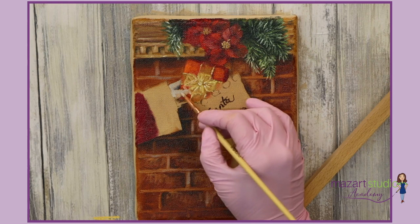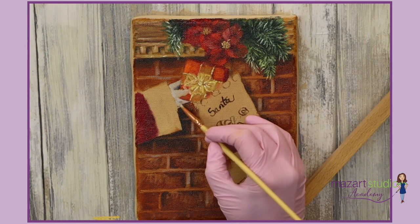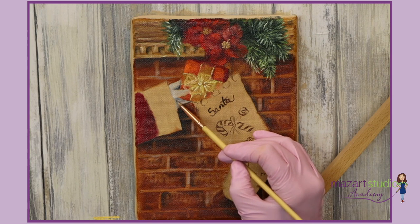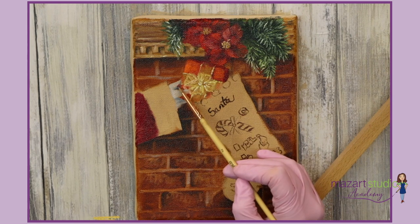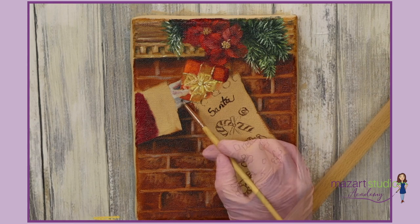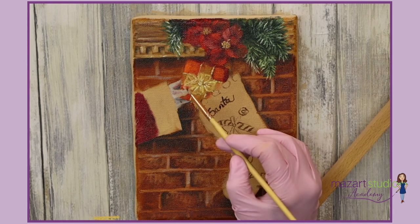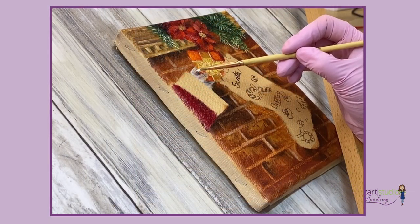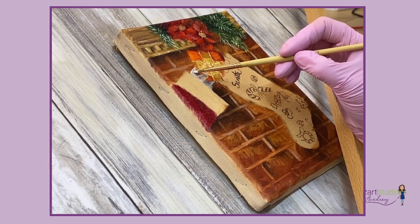For the glove I'm using a light grey colour, and using a little black to add some shadow. I'm also going to dance in a little cadmium red for some reflected light. And we'll use thick titanium white to pop on a highlight.